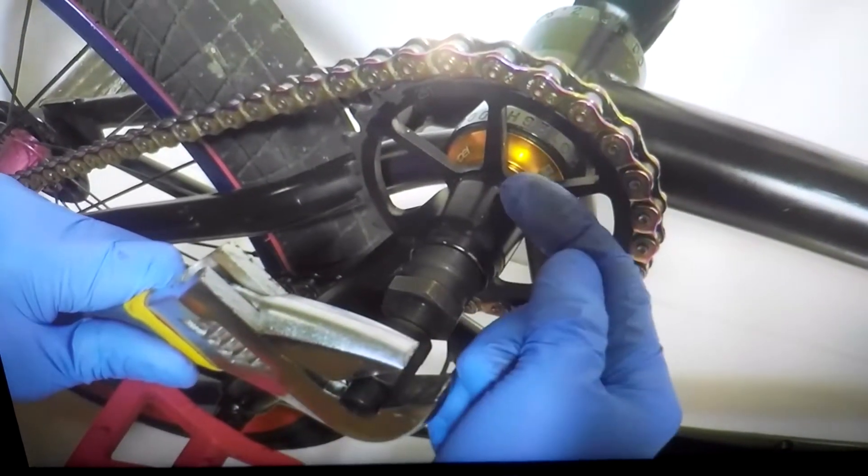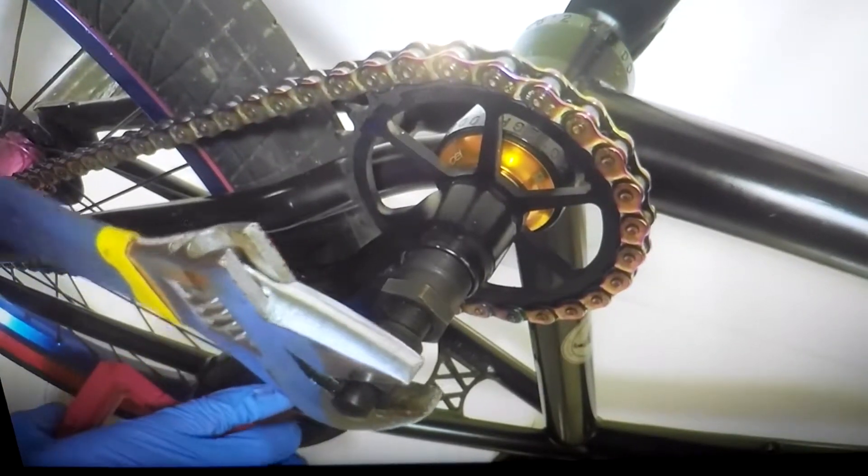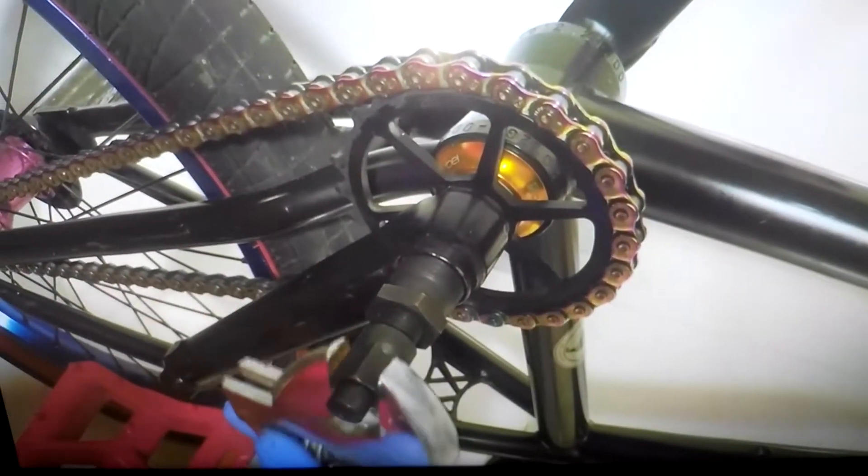This is the bolt right here that's going to actually pull the crank arm off.